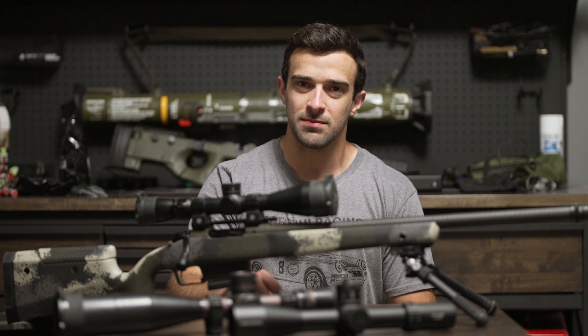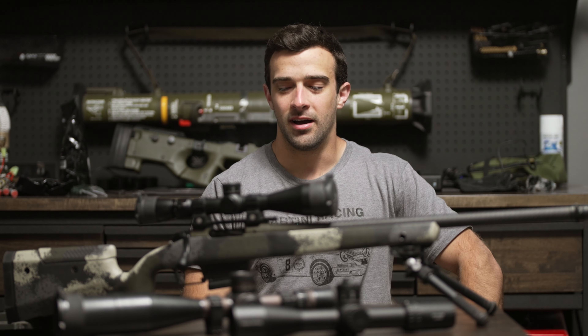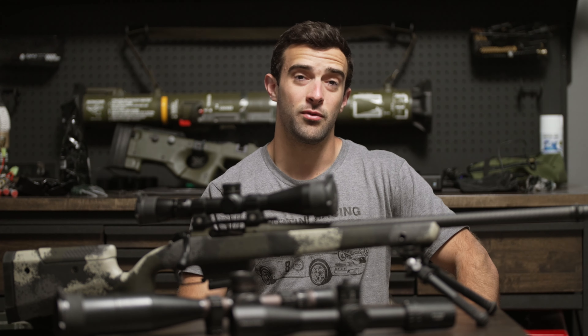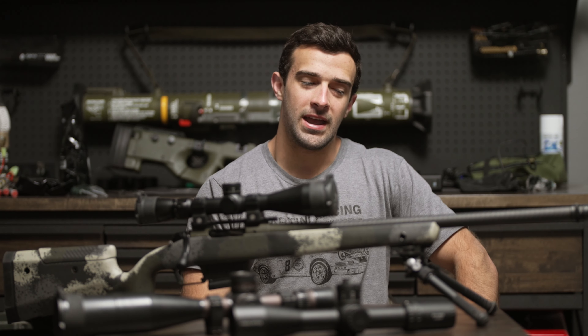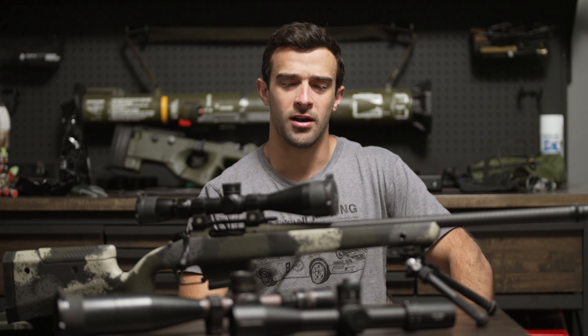Hey, what's going on guys? Brandon here with Texas Plinking Gear, making a video that is an absolute necessity. I'm making this out of pure frustration. The amount of times I've gone out and shot with people that needed to sight in a rifle, even avid shooters, and they just kept chasing their tails and used way more ammo than they needed to. Not enough people know how to effectively get a good zero on their gun.